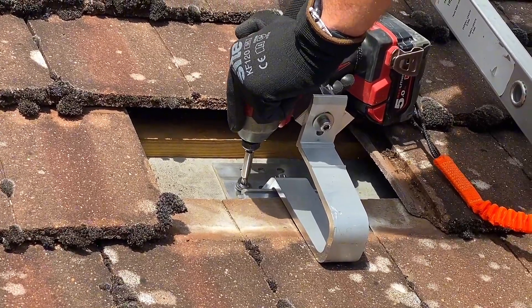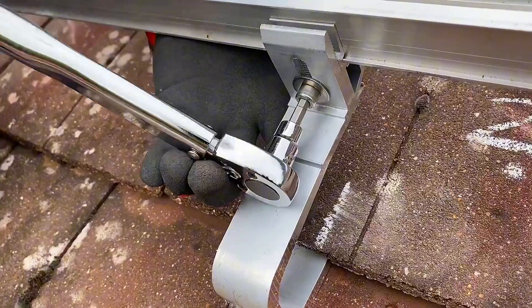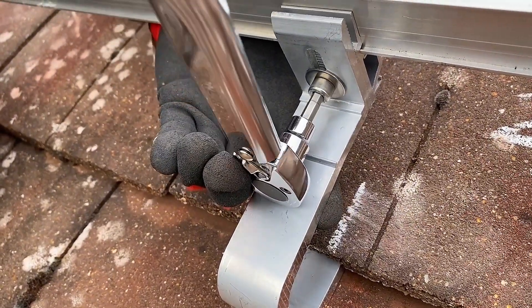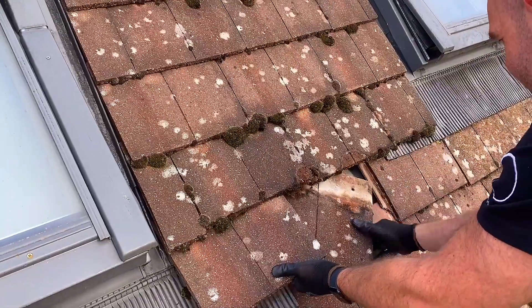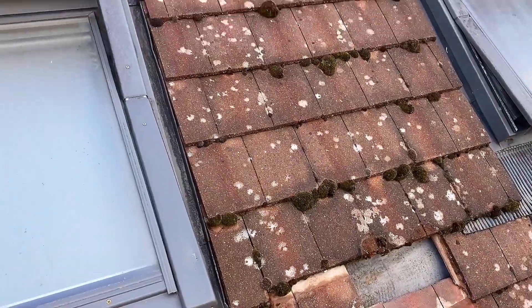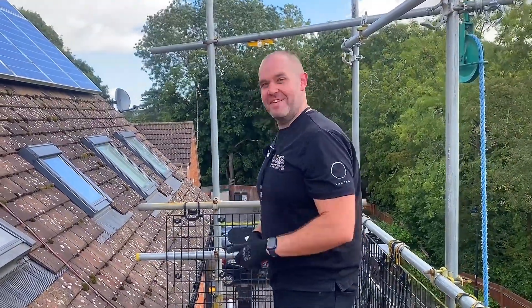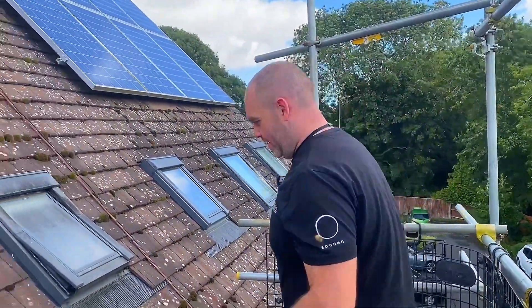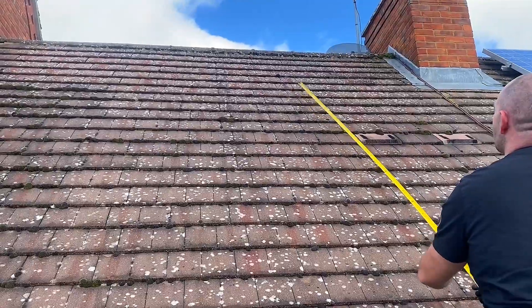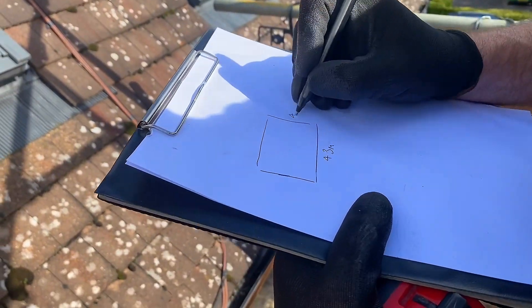If panels aren't fixed down properly or the fixings haven't been torqued up, the panel could lift in the wind and end up in the garden, buried in a car, or potentially hit someone walking past — so it's a serious safety concern. We decided to go with the inch-and-a-half brackets — the big ones. Getting the tape measure out on a windy roof was tricky; it kept bending. Sean admitted the photo I'd sent made the roof look shallower than it actually was — a nice surprise when he turned up.